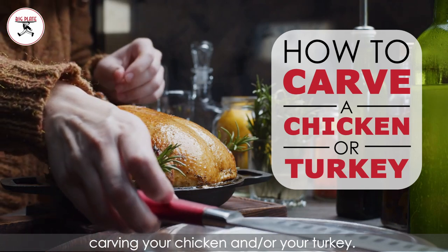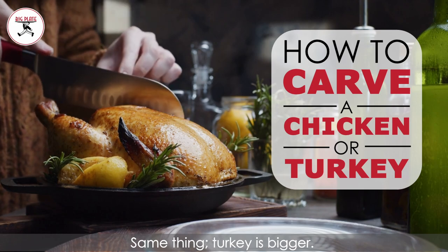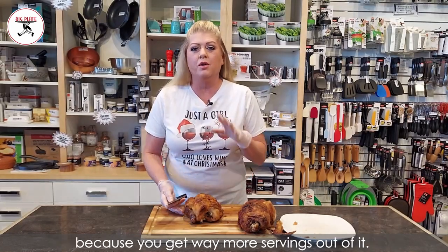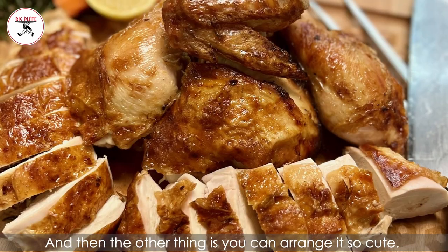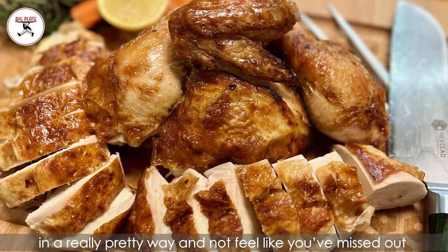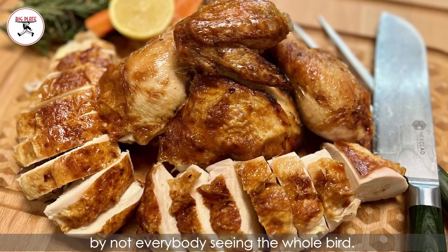We're going to talk about carving your chicken or your turkey — same thing, turkey's bigger. It's important to carve your bird correctly because you get way more servings out of it. It's easier to choose white meat versus dark meat. And you can arrange it so cute on your tray and platter in a really pretty way, and not feel like you've missed out by not everybody seeing the whole bird.